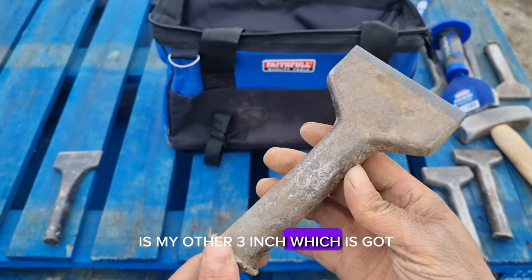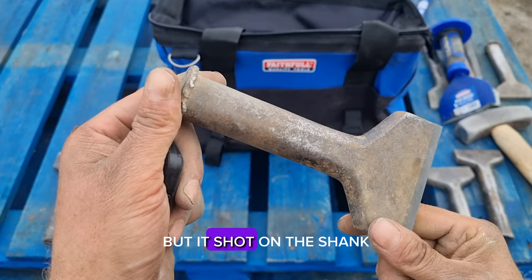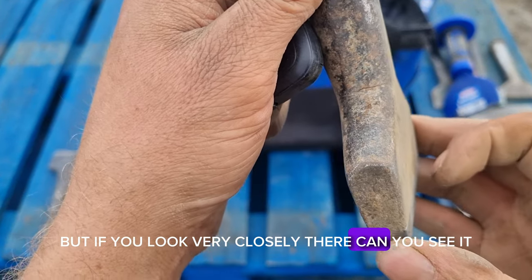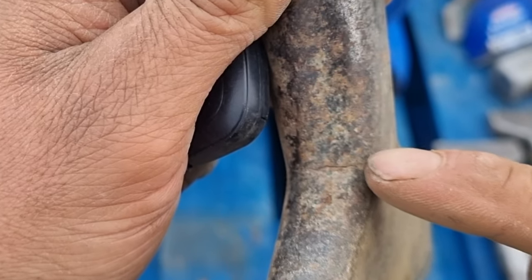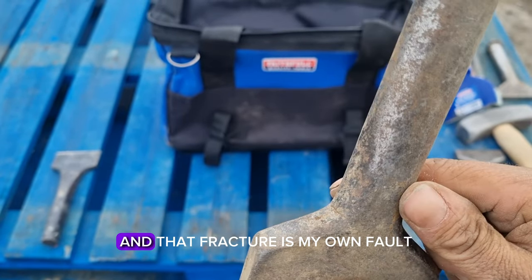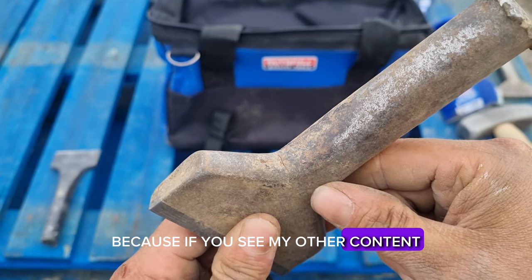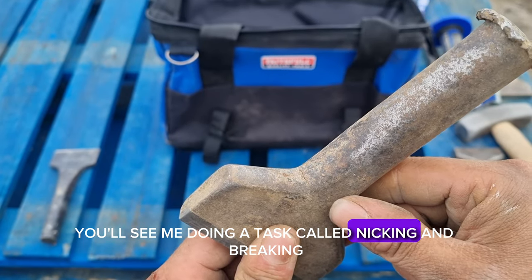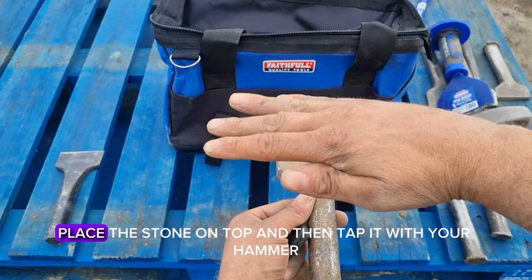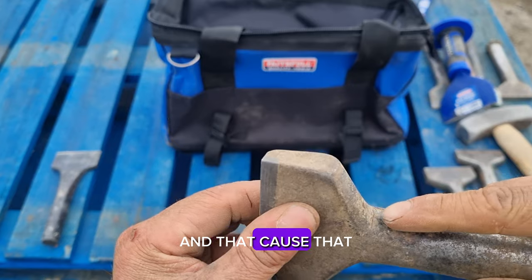This is my other three inch, which has still got a lot of life in the tungsten but it's short on the shank. But if you look very closely, there — can you see it? There's a fracture. And that fracture is my own fault. Because if you've seen my other content, you'll see me doing a task called nicking and breaking, where you slide the chisel underneath, place the stone on top, and then tap it with your hammer. And that caused that fracture.